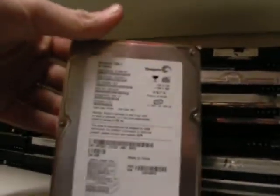Here we have another one, that's 40 GB. It came out of a Dell Optiplex GX280.